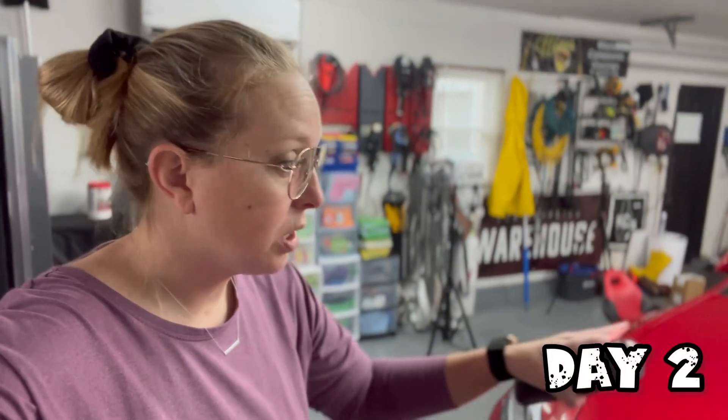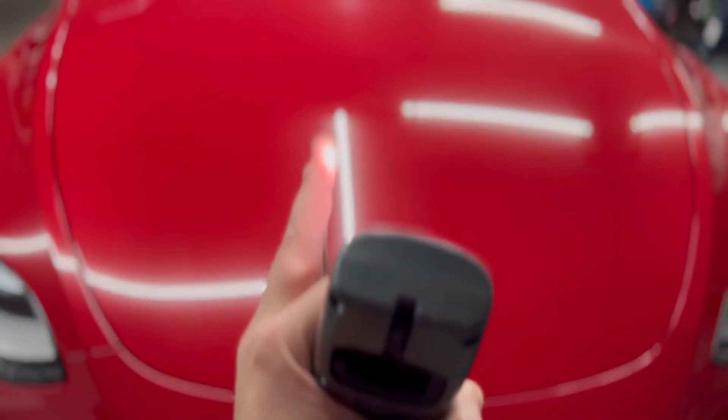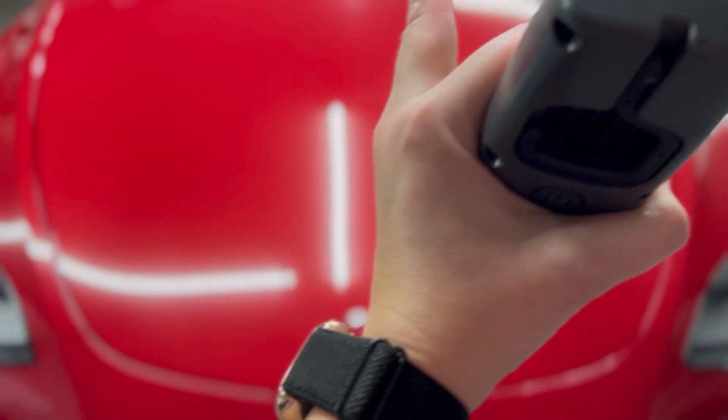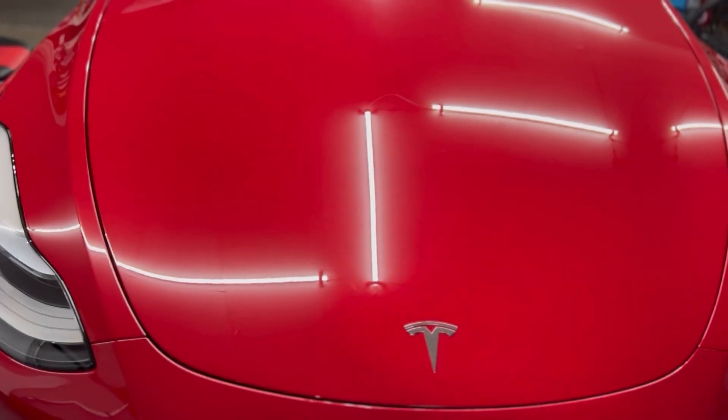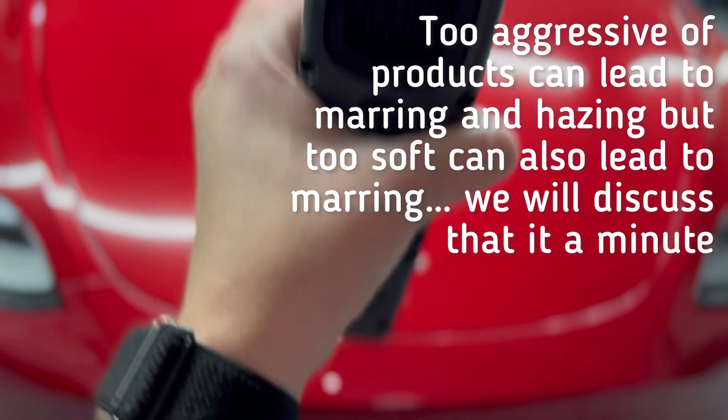So I just got done doing my first couple of test spots with polishes and pads and figured out what we're going to use moving forward after about the third product. Your test spot is essentially your baseline for how you're going to proceed with correcting the paint. I always recommend starting off with the least aggressive and working your way forward. If you find that with the least aggressive method you are getting decent correction and finishing down well, then you don't need to step it up. That's going to be more conservative on your clear coat and help you finish down a little bit better. Sometimes if you start off too aggressive, you're going to have marring and hazing, and you're removing more clear coat than you may necessarily need to.